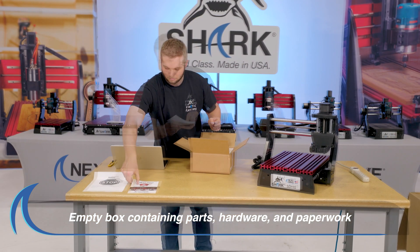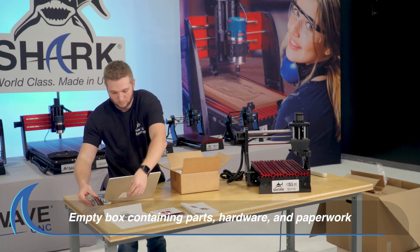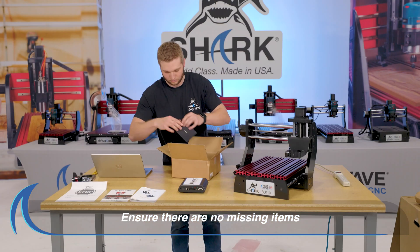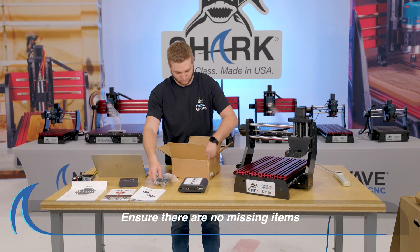Lay out the parts, hardware and paperwork onto the table next to the SD110 CNC. Refer to your owner's manual to ensure there are no missing items.